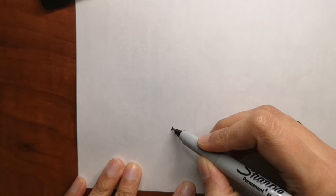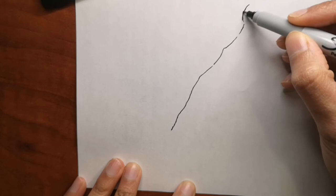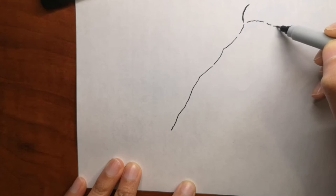Hi guys, so are you ready to draw with me today? Today we are going to draw a pizza slice. It's going to be more of an illustration of a pizza slice, a cartoony looking one. I hope you like it — we will draw it and then color it as well.